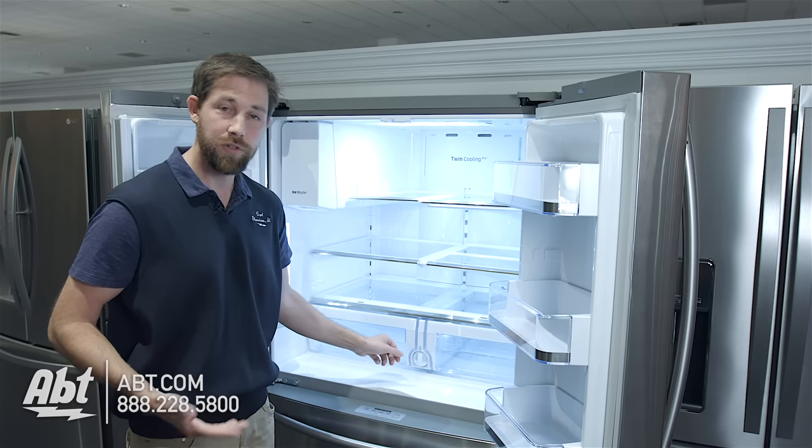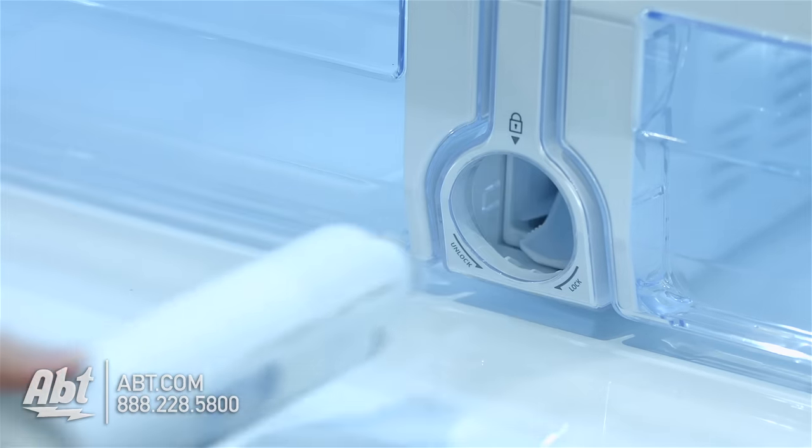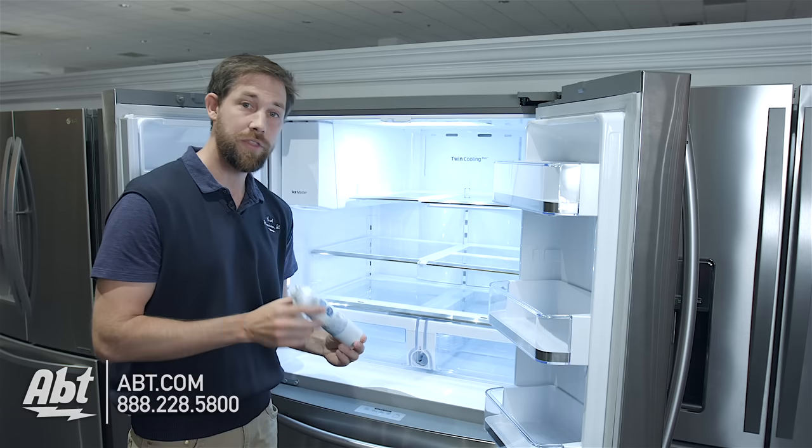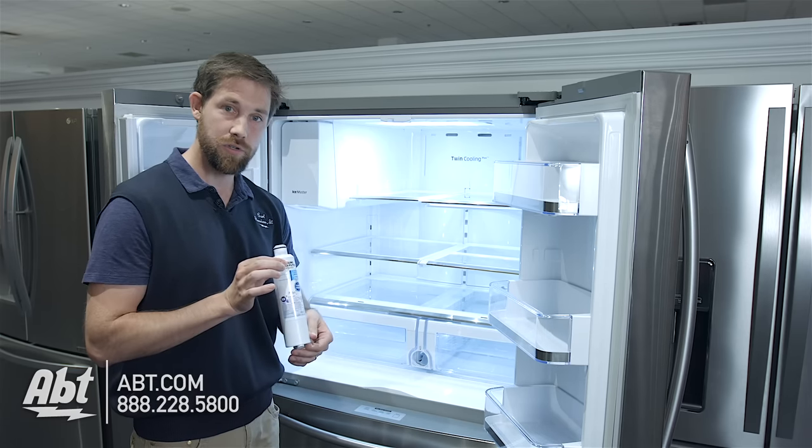Replacing this filter is pretty simple. All you're going to do is turn counterclockwise and it's going to pop out. Then you just pull it out the rest of the way. This particular unit uses the HAFCIN model filter, which you're seeing right here.